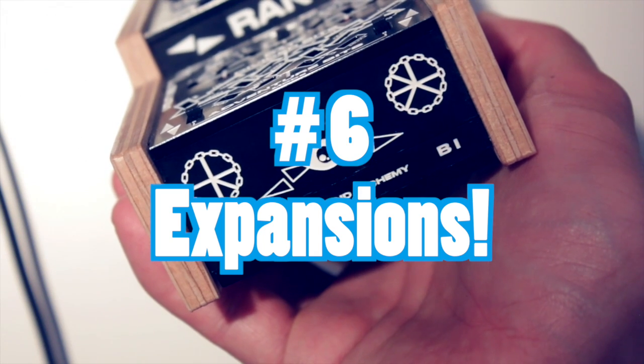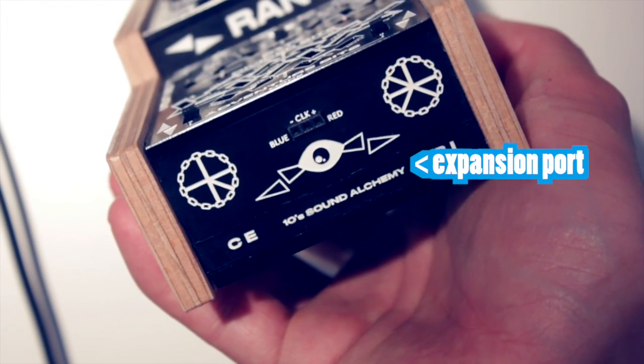Number 6: This plastic piece here can be removed to attach upcoming expansion boards to the BitRanger.